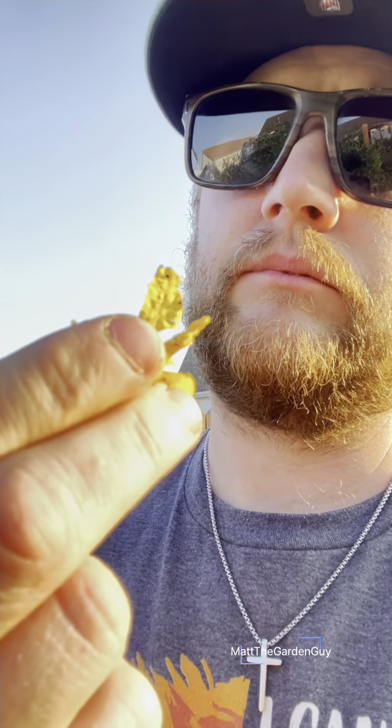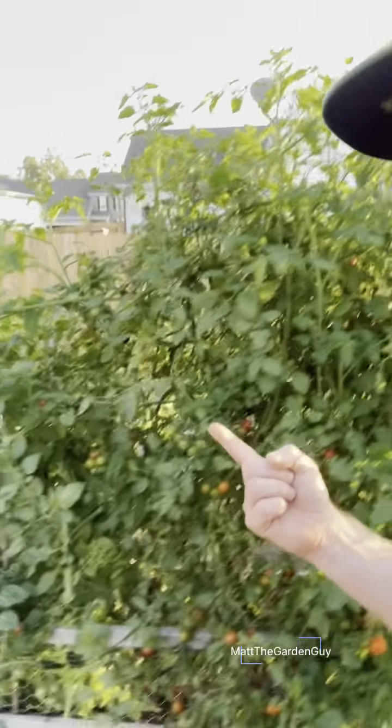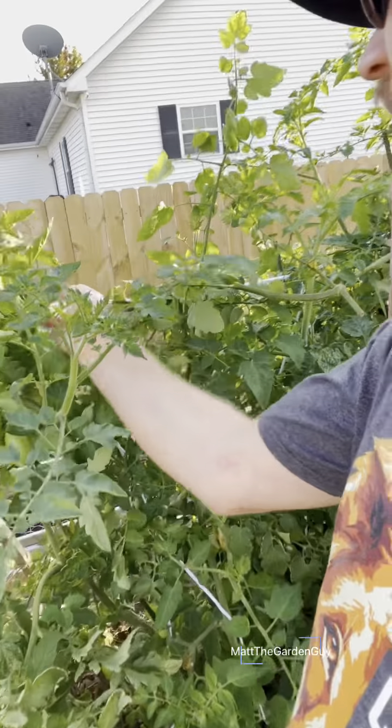I had a bunch of cucumbers growing here — even a little cucumber flower, pretty cool. Some things just amaze me on how they grow. Tomatoes did really good this year. A really big failure though was the line here — gotta have wood going straight across. Other things that didn't do well in the garden this year, which was a bummer, were my Brussels sprouts.